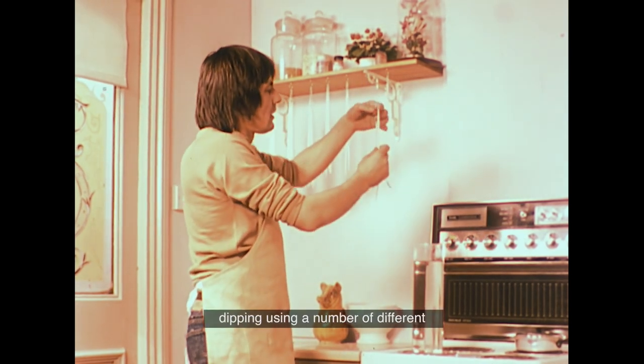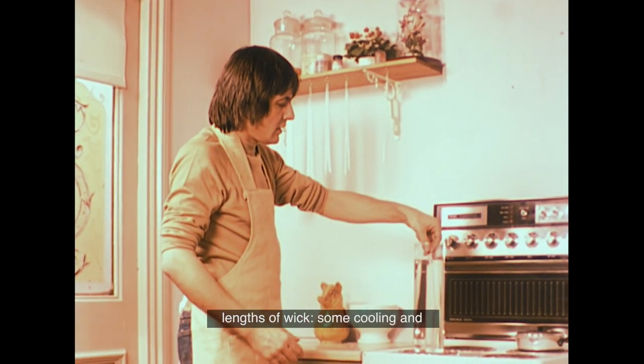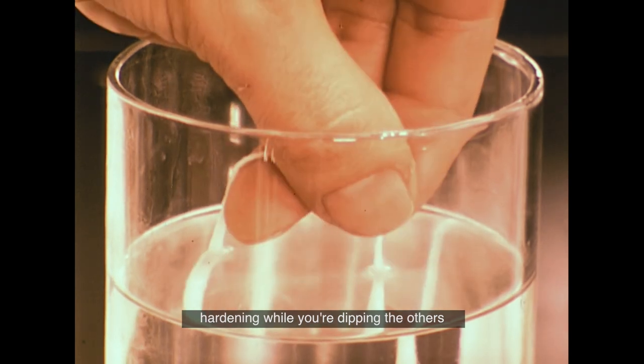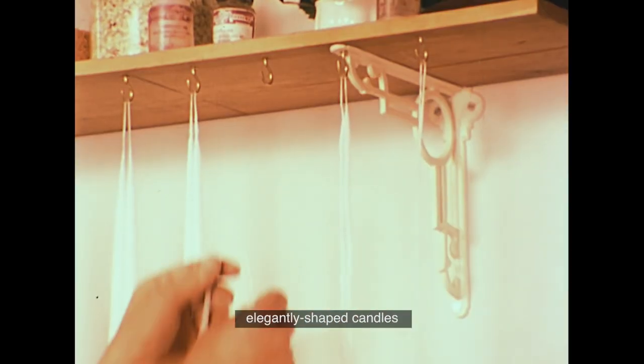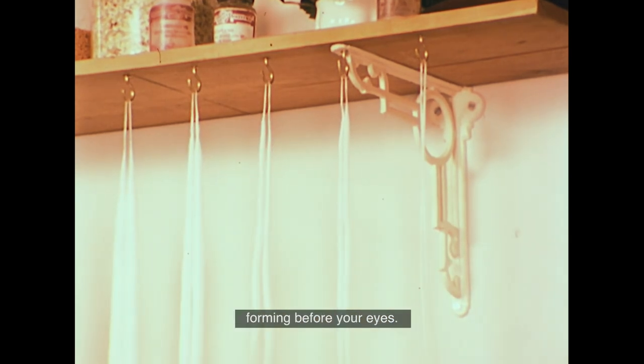In this way, you can continue dipping using a number of different lengths of wick, some cooling and hardening while you're dipping the others, and slowly you will see slender, elegantly shaped candles forming before your eyes.